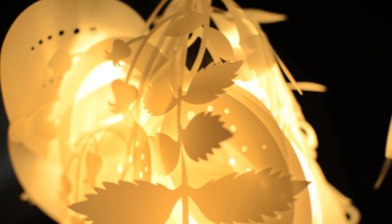Last summer, when I was at my mother's house in Sweden, I collected leaves and flowers from the garden and forest around it. I pressed them all in a book and took them back with me to London. And then they became like the basis for this light.